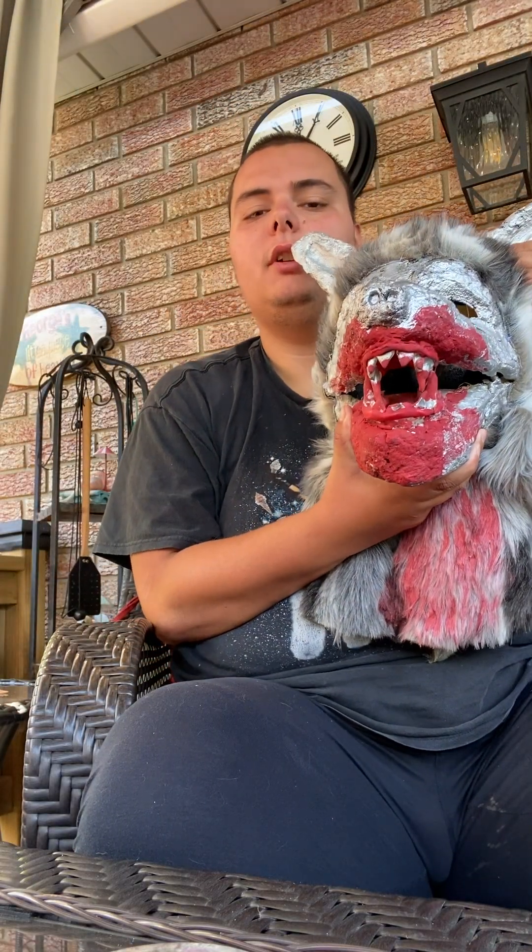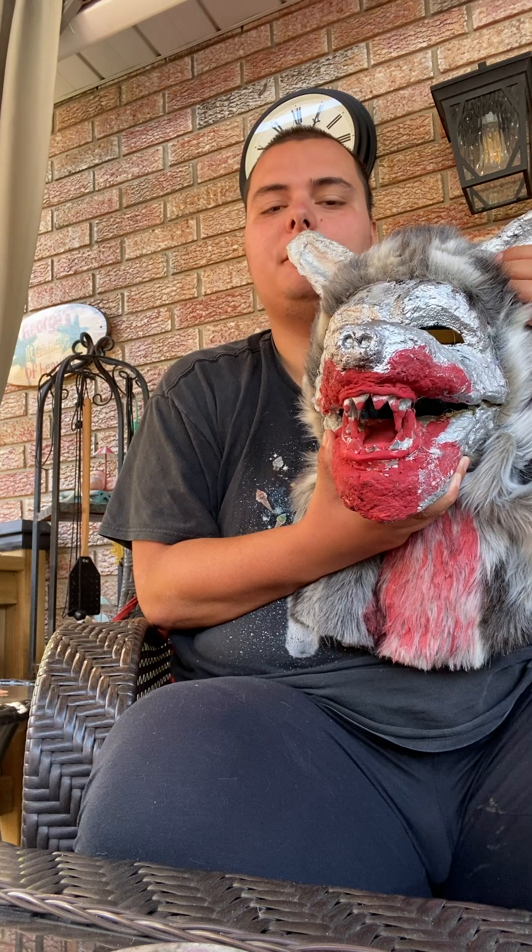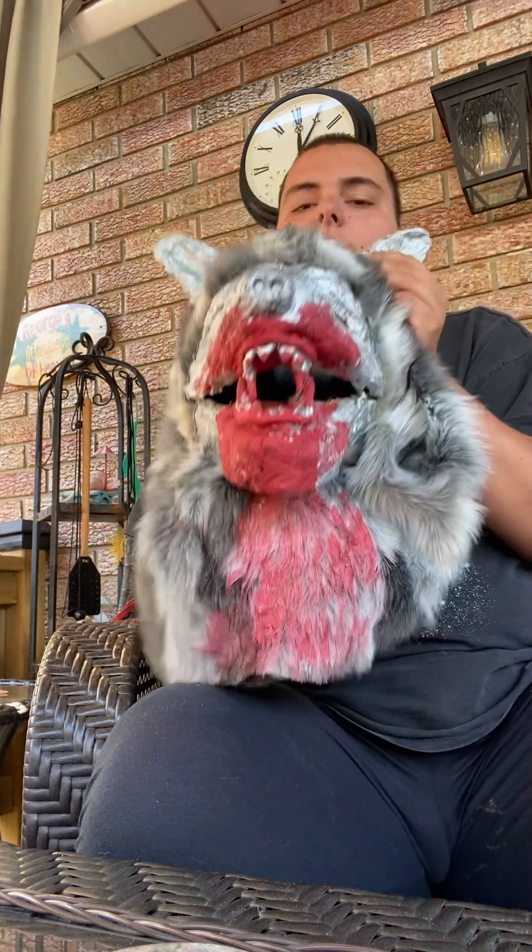What's up, it's me JMan, JMan Effect Cosplay. I'm gonna show you a prop that I made seven years ago, back in 2017-2018. Here he is — this is Wolfie, my werewolf prop mask. I made this back in high school.